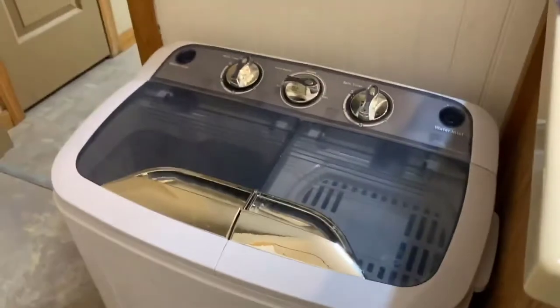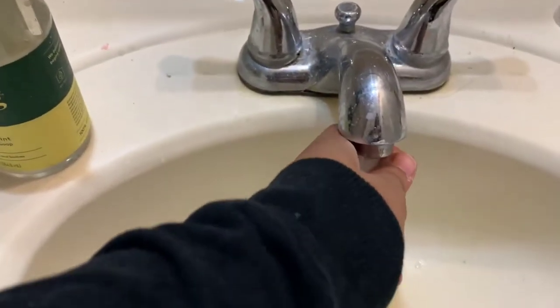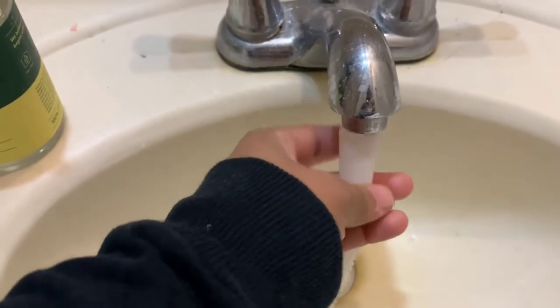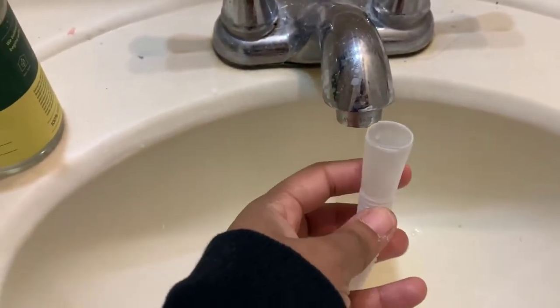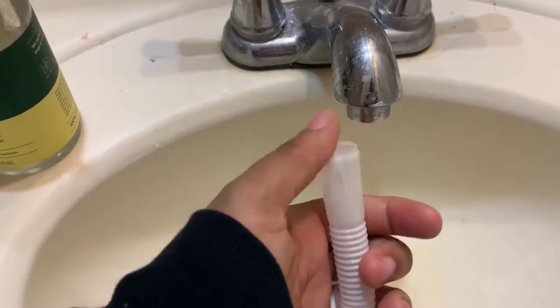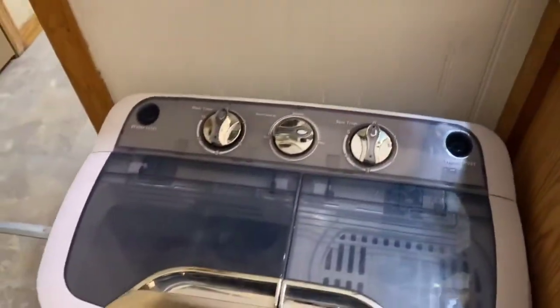It came with this little hose attachment — you pull it out like that and connect it to the sink. Don't mind my sink, it's a mess. This connector doesn't fit mine so I'm probably going to figure out a way to make it fit, but the way I've been doing it is actually a bit faster, which I'll show you in a little bit.